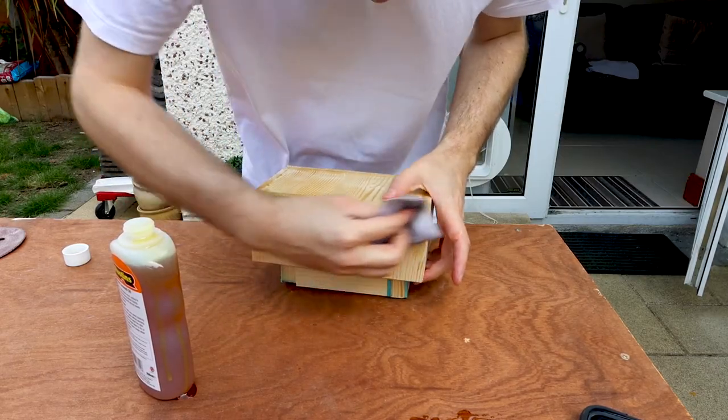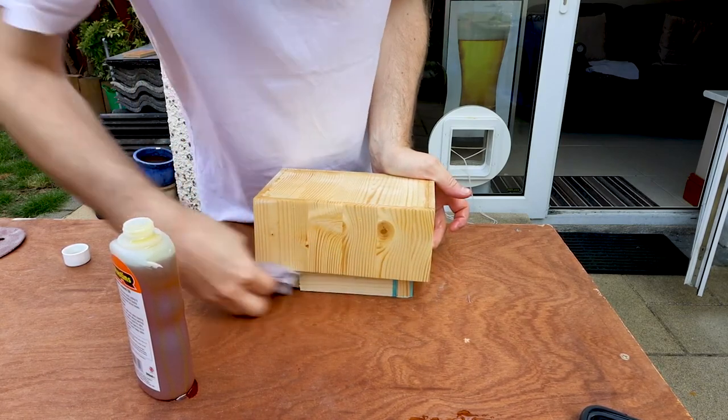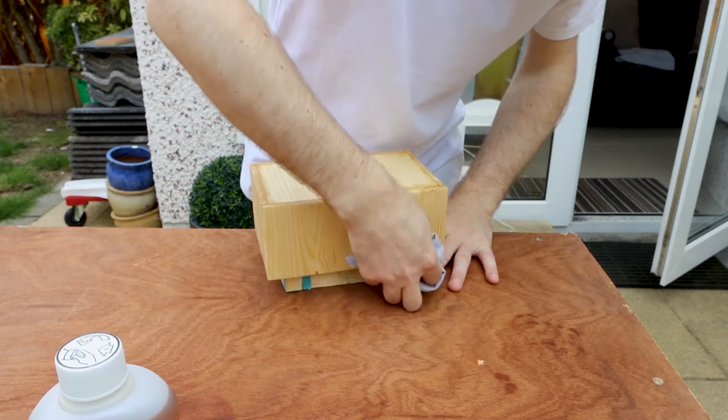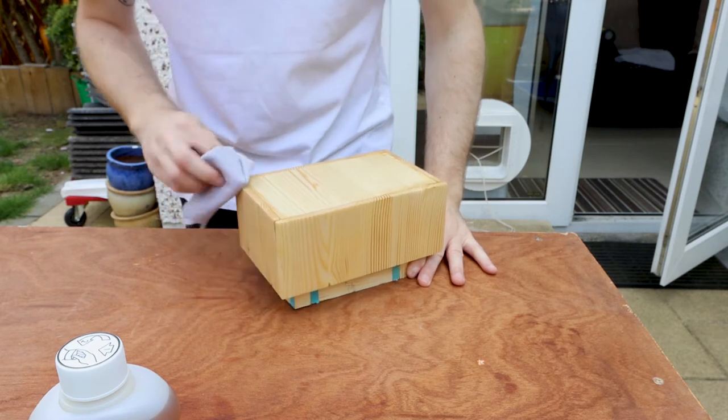I decided to use linseed oil for the finish because it's quick drying and I didn't have a lot of time, but also I genuinely really like the matte finish from oils as opposed to the kind of shiny almost plasticky look you can get from varnish. I applied a coat of linseed oil and let it soak into the wood for about 10 minutes, then came back and wiped away the excess. I really love how the linseed oil brought the grain out in the wood — it just looks so much richer — but because it's not dark it didn't cover up the wood filler staining on the underside, which just added to the rustic charm of the box I guess.